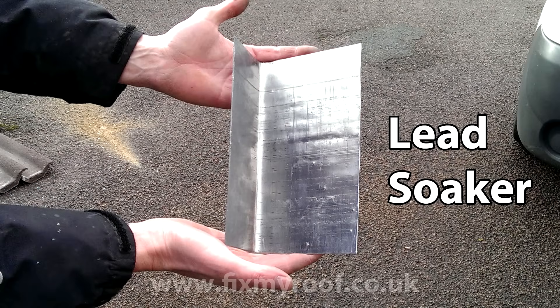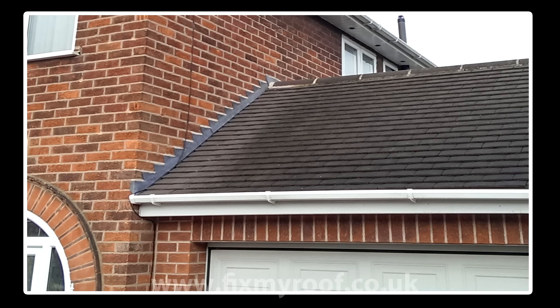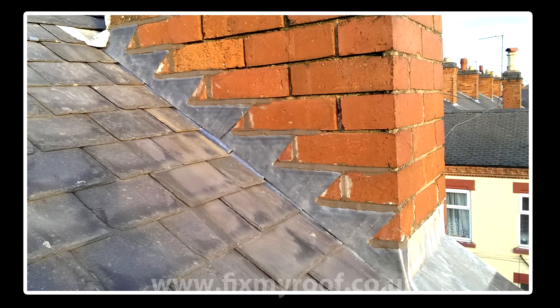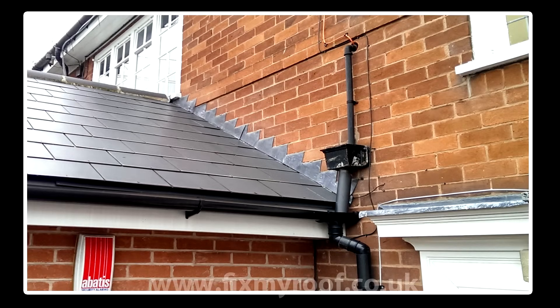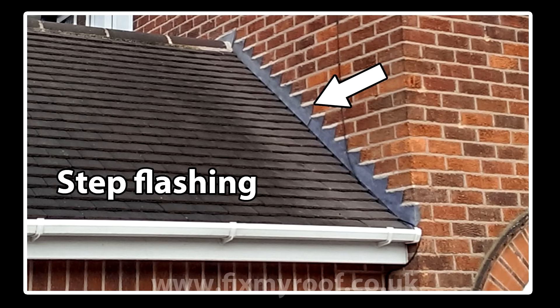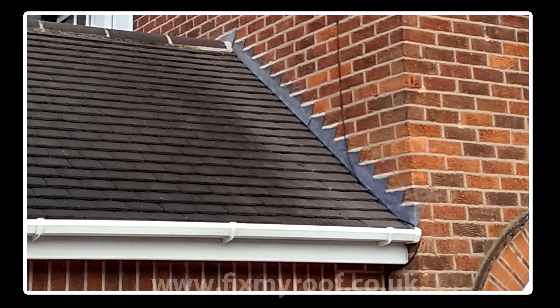In this video I'm going to show you how to make and fit lead soakers. These are the unsung and unseen heroes of joining any plain tiled roof or slate roof to a brick wall, or where a roof abuts a chimney. Fitting these will ensure that it is 100% waterproof afterwards. Lead soakers are usually used in conjunction with step flashings, and it's the traditional and best way to make slates or flat profile tiles waterproof.